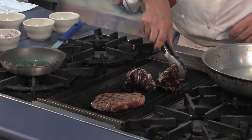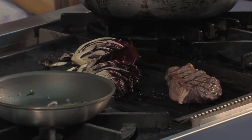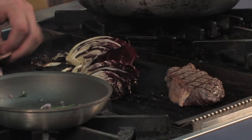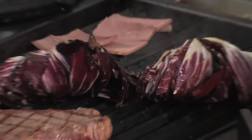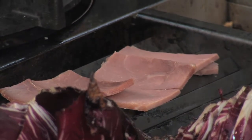Now that our radicchio is nicely grilled, we're going to take our country ham and just put it on the grill for just a second. All we're doing here is warming up the ham to bring out its natural flavors.